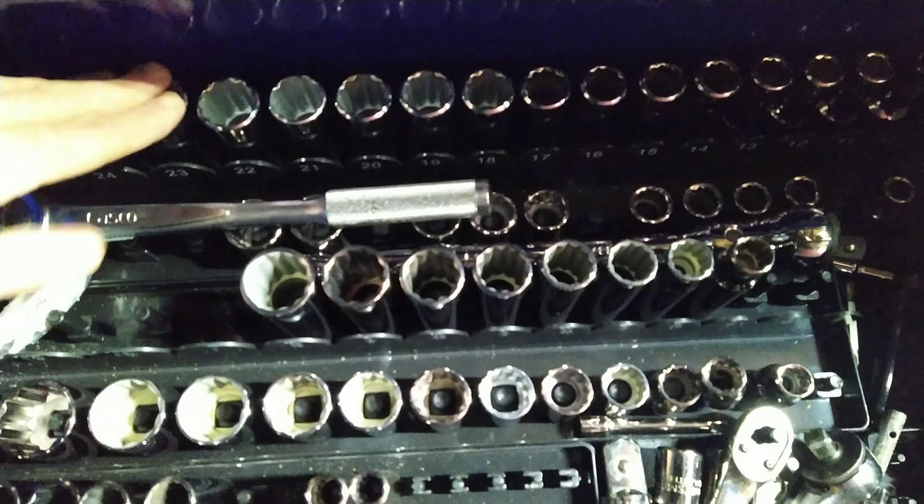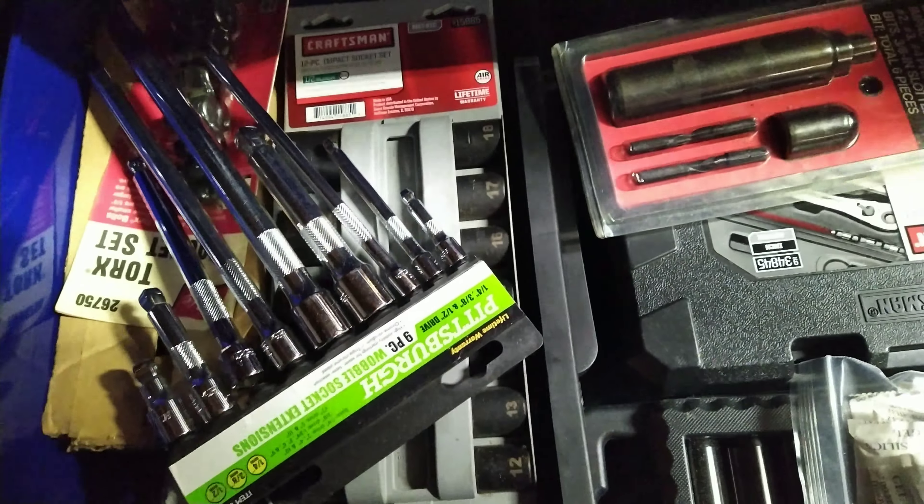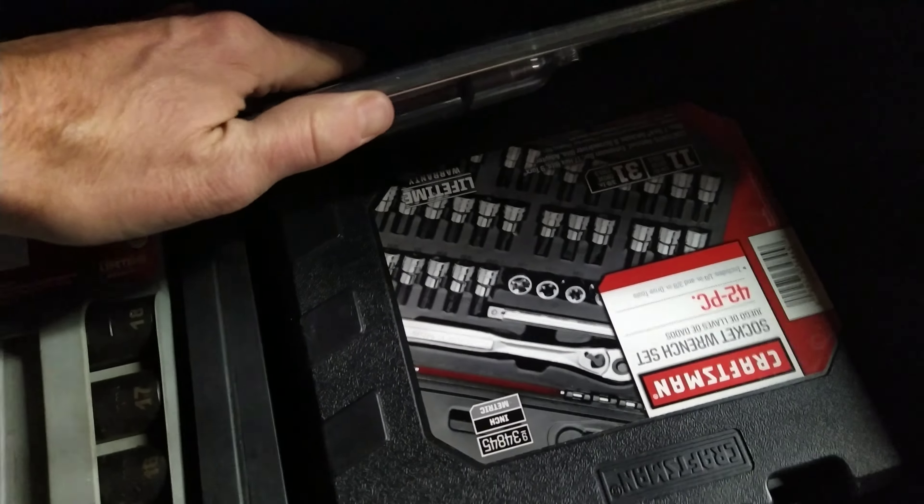In metric, I should be pretty much all set in anything larger. In three-eighths I should be pretty good. I got pretty much everything in quarter. And I got a three-quarter set I keep in the basement if I need. And then I got all sorts of stuff in here, like impact sockets and little bits and wrench sets.